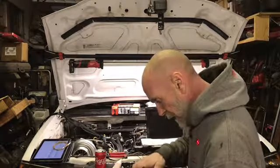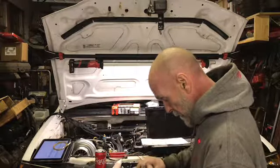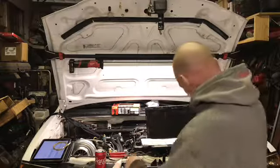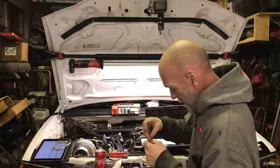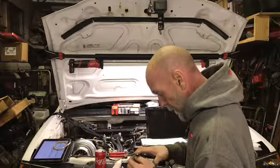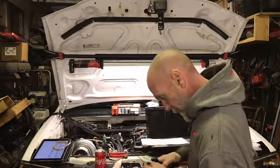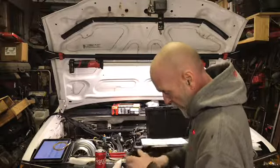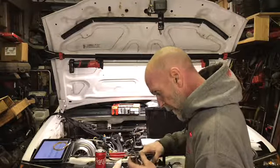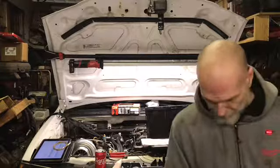I think I am going to put a little dab of solder on these. Some of them are crimping a little weird, so they're crimping, but they're just a little weird. So yeah, I think I am going to put a little dab of solder. It won't hurt. Trust me. It won't hurt.